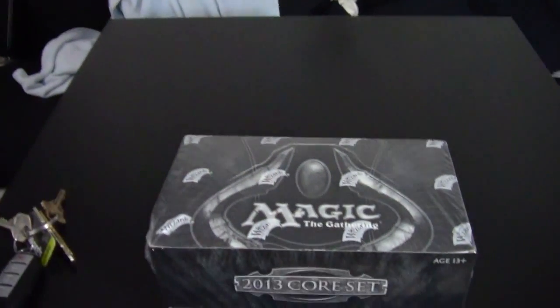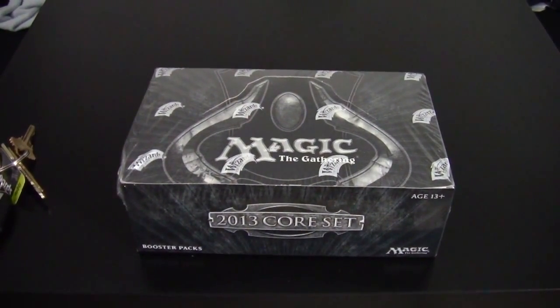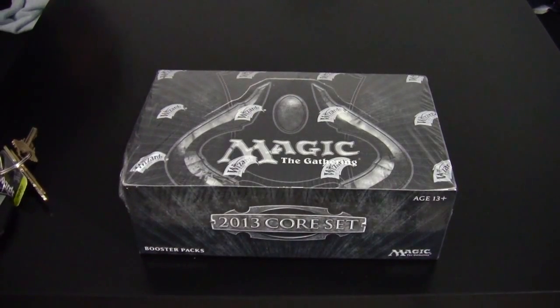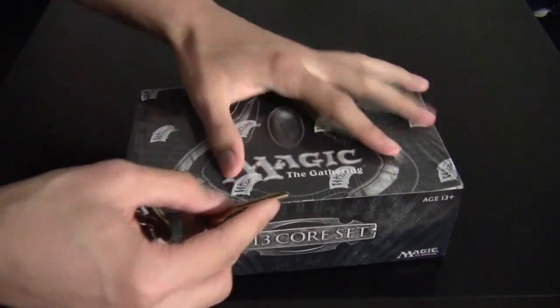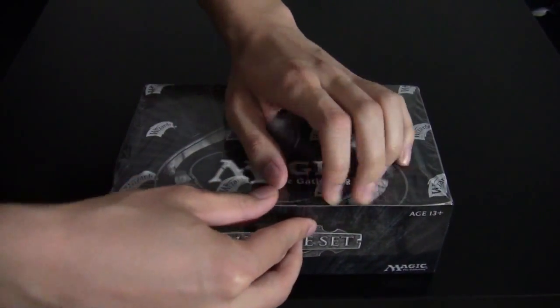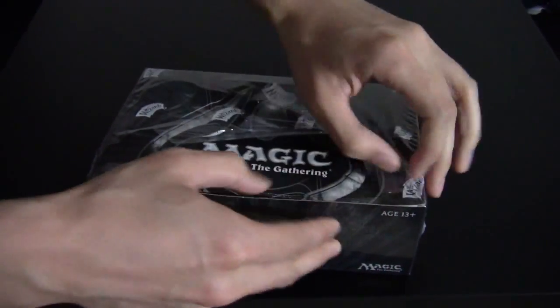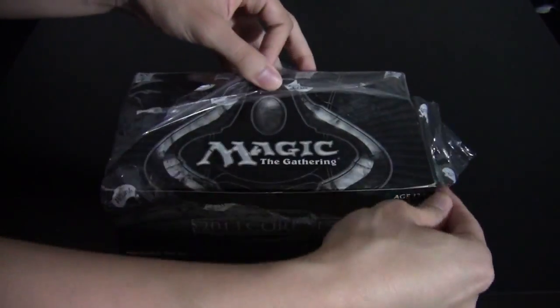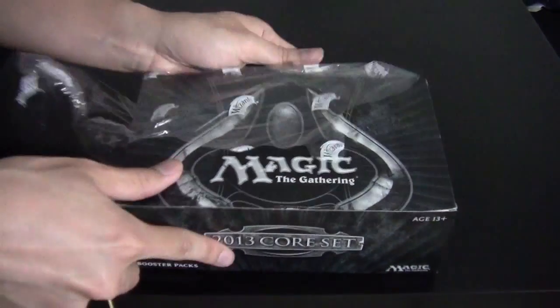You might notice that my setup is slightly different this time. I did get a camcorder instead of a webcam, so hopefully that makes this video slightly more tolerable. Also, there are a lot of things to think about strategy-wise that I'll go over in my pre-release review. But for now, let's go ahead and enjoy this box opening.